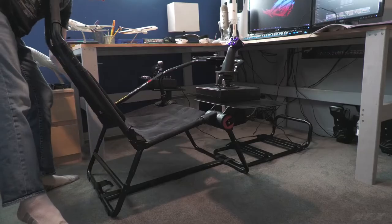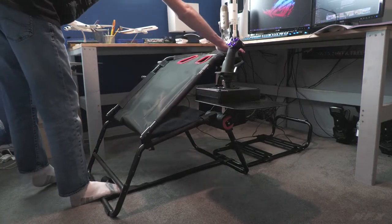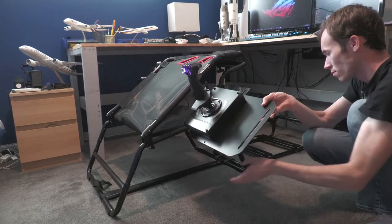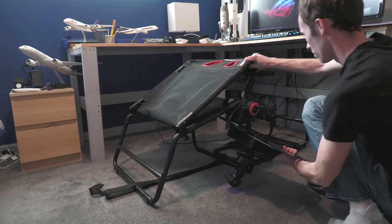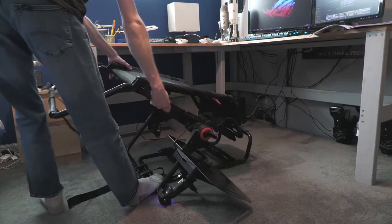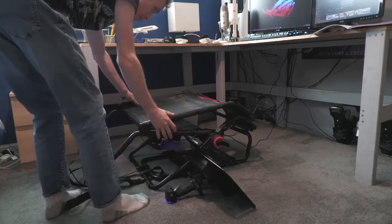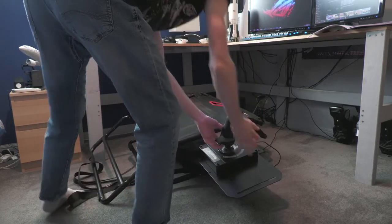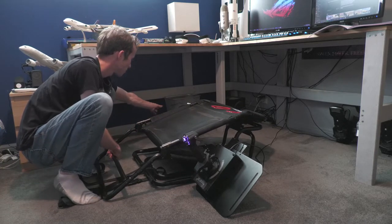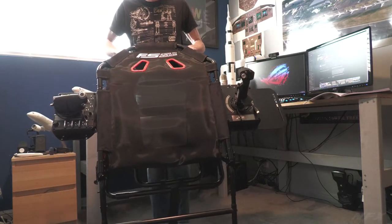One of the main selling points for the Flight Simulator Lite is that it can be folded up for easy storage while keeping your hardware installed. While anything attached to the two side plates is out of the way, you will likely have to remove your yoke and rudder pedals to get everything folded up nicely, though some smaller pedals may still be attached. It takes practice to fold gracefully, but it can be done within a few minutes — just be ready for the side plates to swivel down when you release the adjustment hubs. It is fairly easy to move around and folds up pretty well.